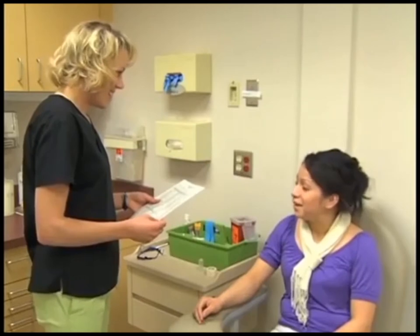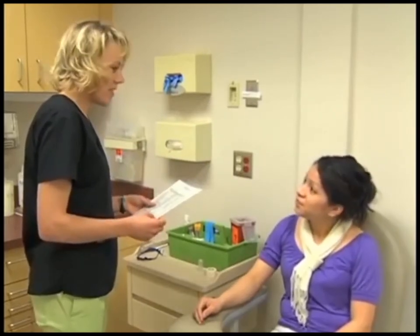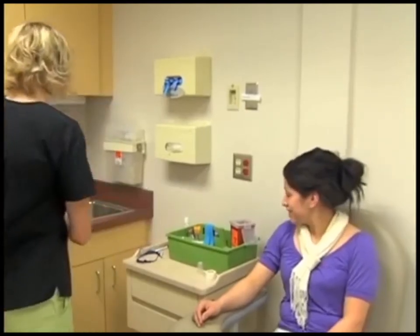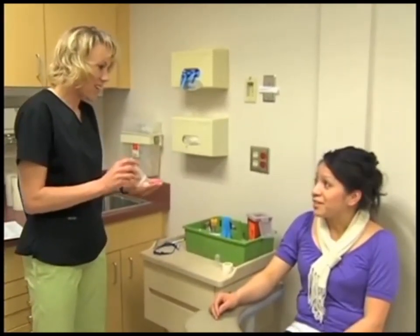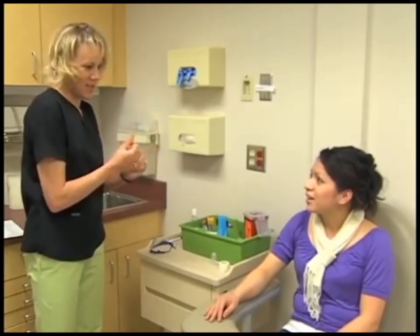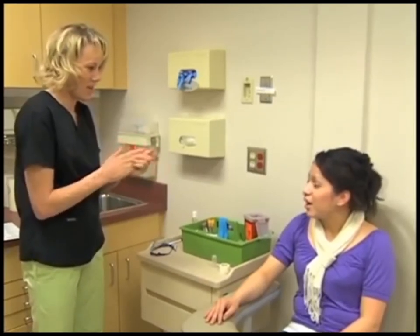Greet the patient and introduce yourself. Identify the patient by asking the patient to state his or her full name and date of birth. It is important to confirm that you have the correct patient to avoid collecting a specimen on the wrong patient. Compare this information to the information in the patient's chart. If the patient was required to prepare for the test with fasting or medication restrictions, determine whether he or she has prepared properly.